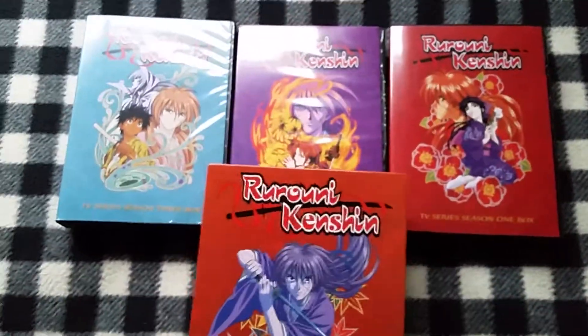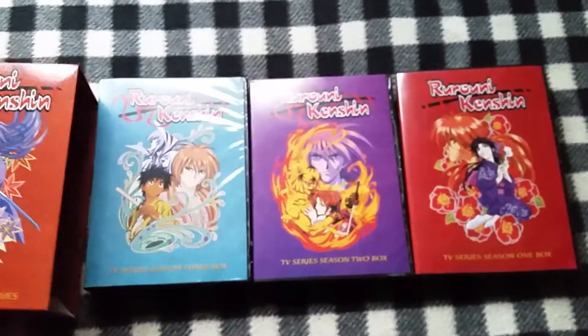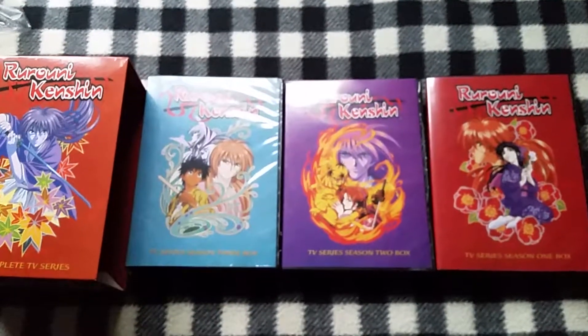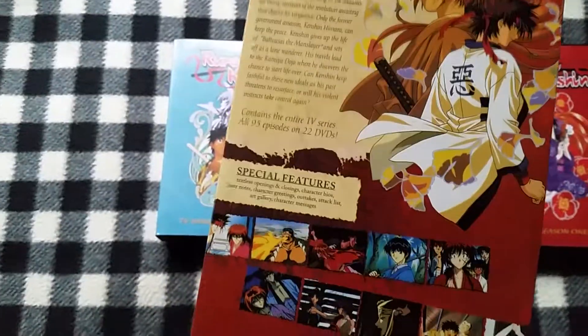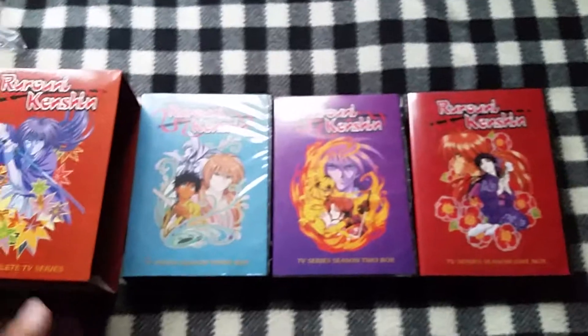If you can still find one of these floating around online or in an anime store, do pick it up. For what it's worth, this is a pretty good set — you get the entire series, 95 episodes. And this is one of the Toonami classics that aired back in the day.